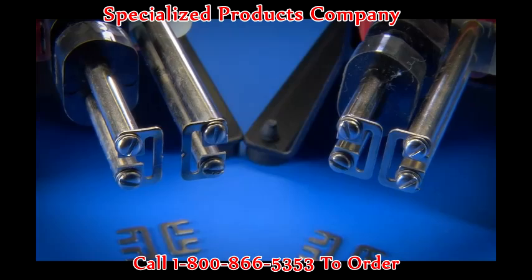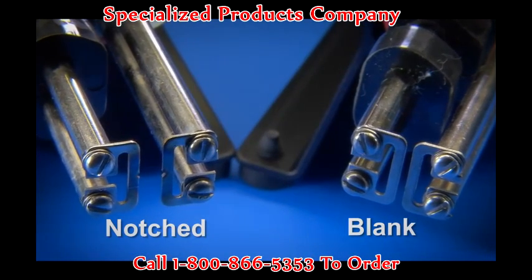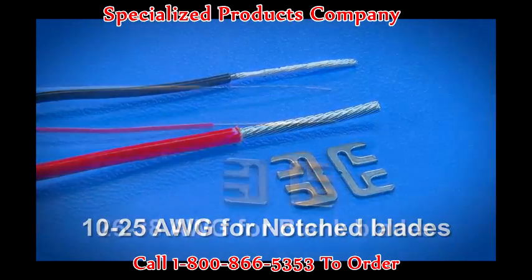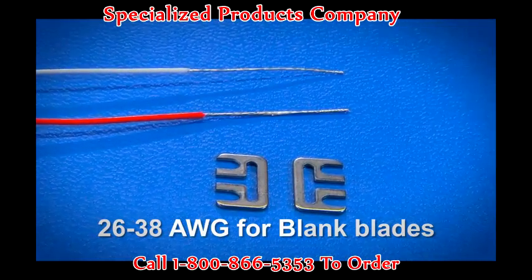To use Strip All, first select the proper blade. Two types of blades are available: notched and blank. The notched blades perform best on wires 25 gauge and larger. The blank blades are designed for stripping fine wires 26 gauge and smaller.